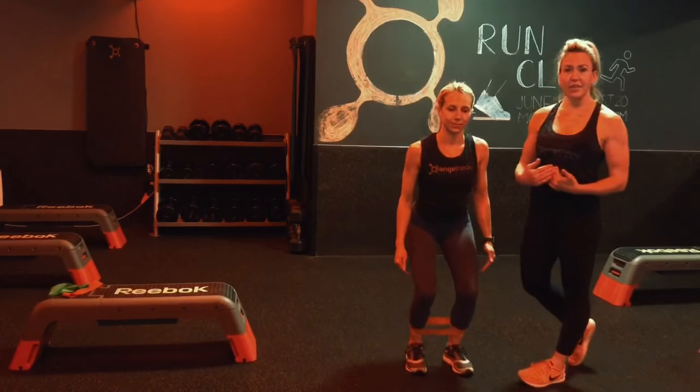Alright guys, we incorporated mini bands here at OTF for those smaller muscle fibers requiring time under tension. If you need any other options or questions, always feel free to ask me or any other coach. Thanks for watching.